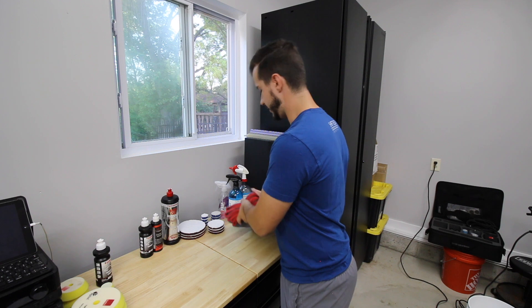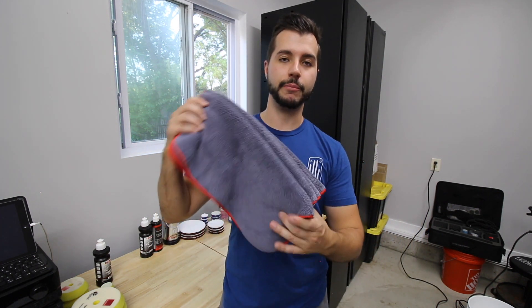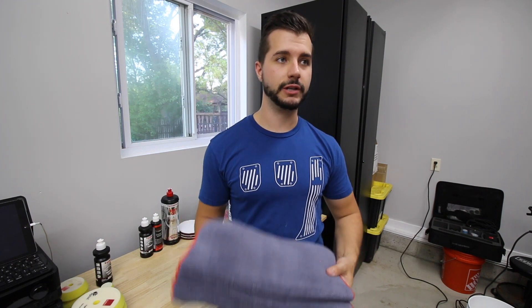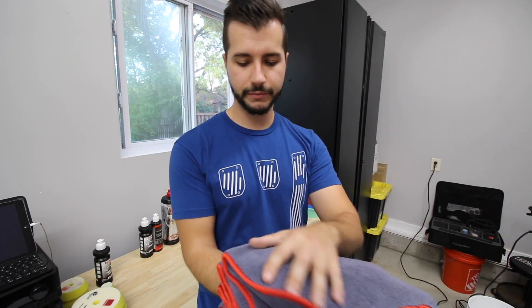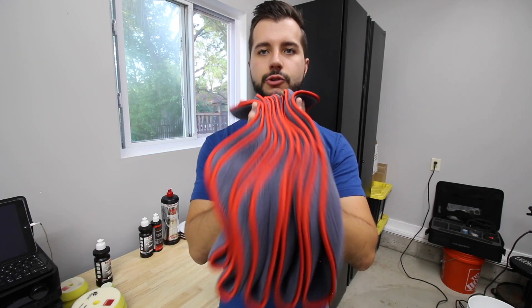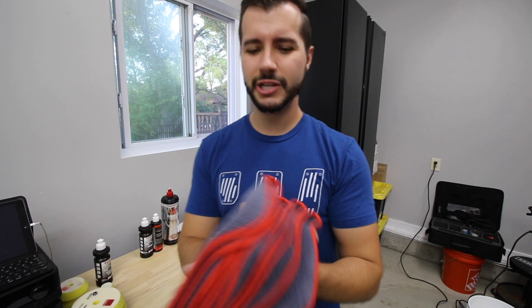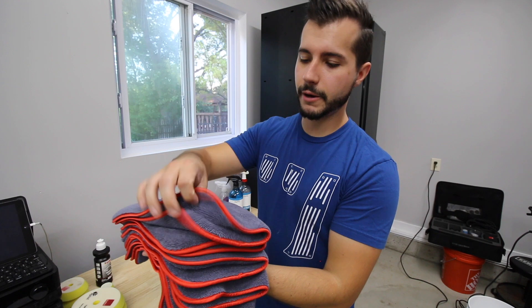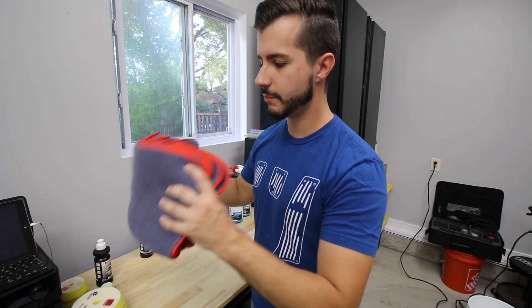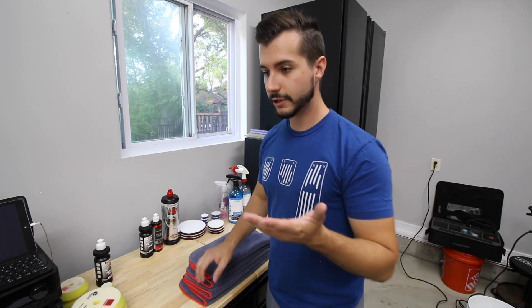For towels, I haven't changed my choice since I started — once I got these they just worked really well. These are called something like 'uber' towels, I'll put a link in the description. I have these and the green ones. They're around 300-400 GSM, which is a little fluffy, but when you're polishing I'd rather be a little too fluffy than not enough. They're really reliable.